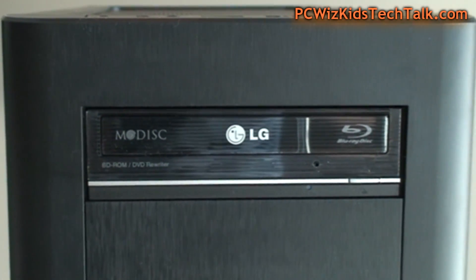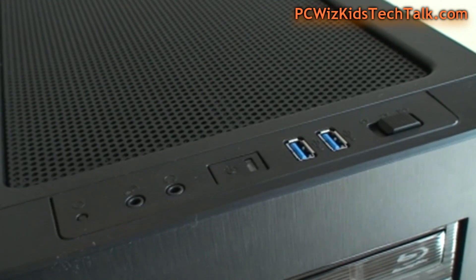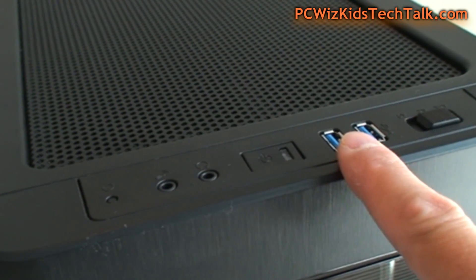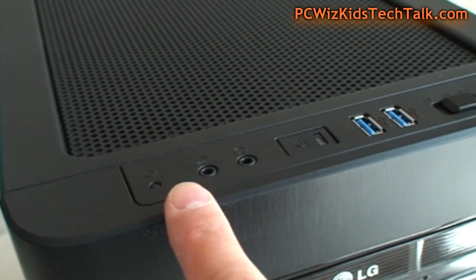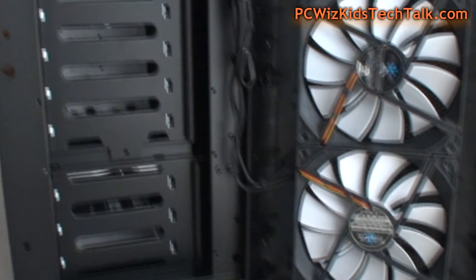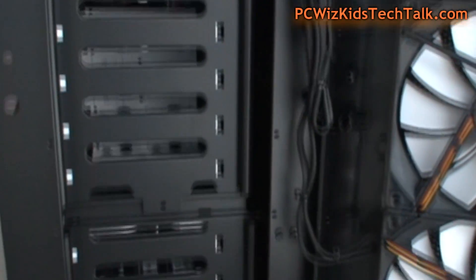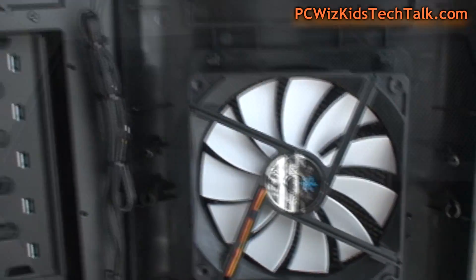It comes with the i7-4770K unlocked CPU. I really like this case — it's nice and wide with lots of space to maneuver and add components. It has all the IO ports at the top and a straightforward fan controller on the right-hand side to control fan speeds. This configuration does not have LEDs, though you can get different configurations if you want.